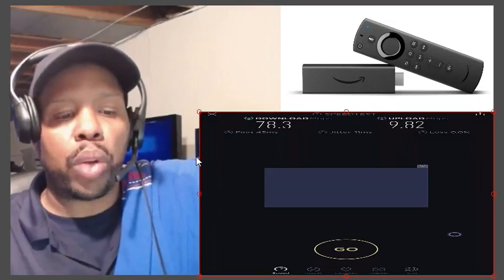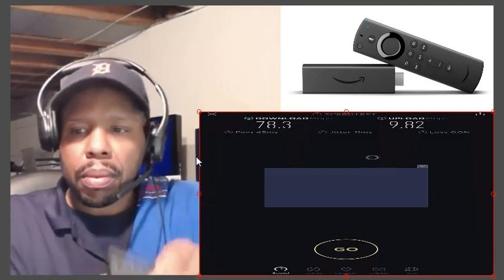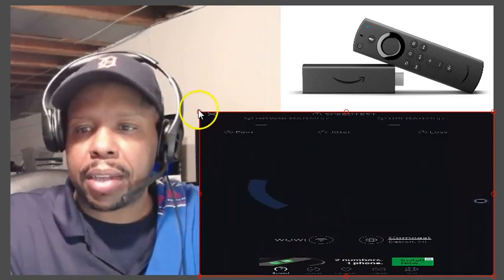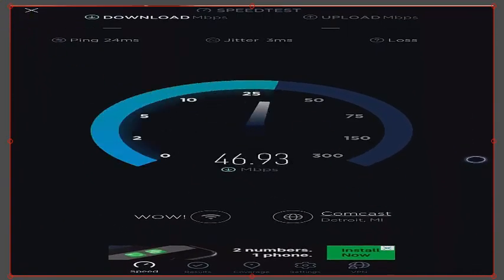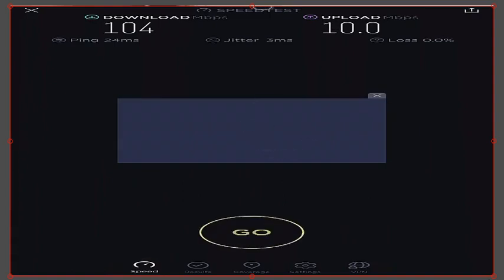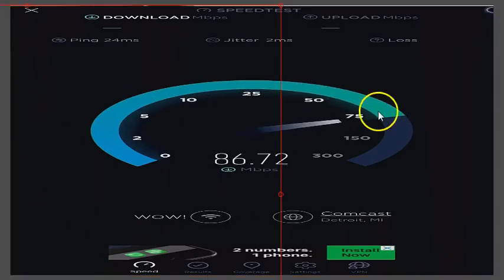Now I'm going to remove the Ethernet cord — you can see it right here — and let's test the Wi-Fi. Look at that! Look at the Wi-Fi on here — this is the Wi-Fi chip. I'm paying for 100 megabytes per second, and it gave me 104 on the download. I'm going to test it again — this is peak hours — these Wi-Fi chips are very very nice.